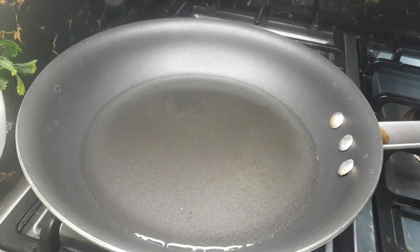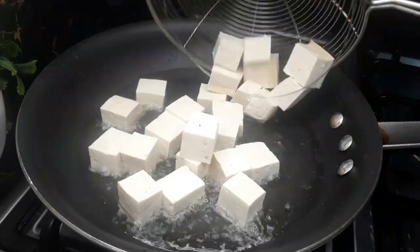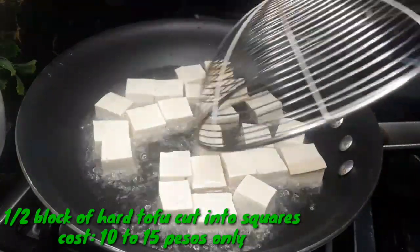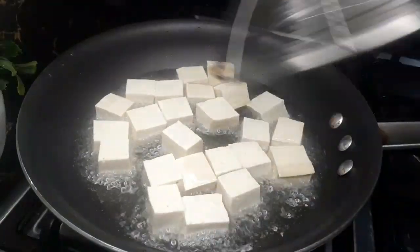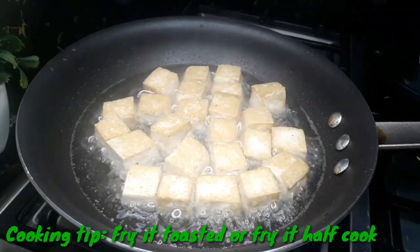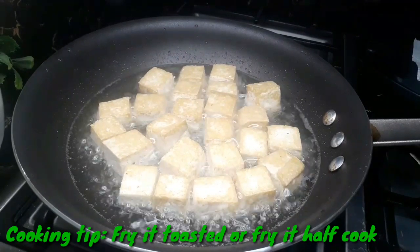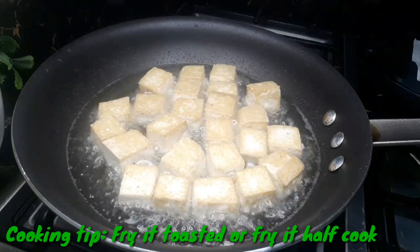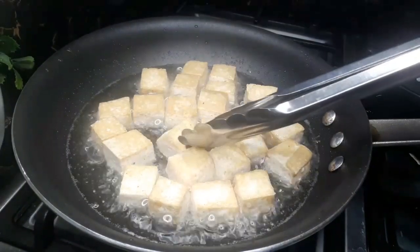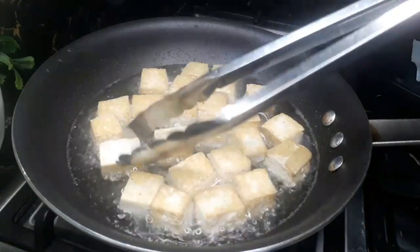To start with, on a hot pan, I heated some 1¼ cup of cooking oil. Then I sliced a tofu into squares — Tofu, or Tokwa in Filipino — and I'm going to fry this on both sides. It's up to you if you want it fully fried, but my preference is to have it just brown and toasted on the outside, but still soft and moist on the inside. We'll wait for this to brown on both sides.